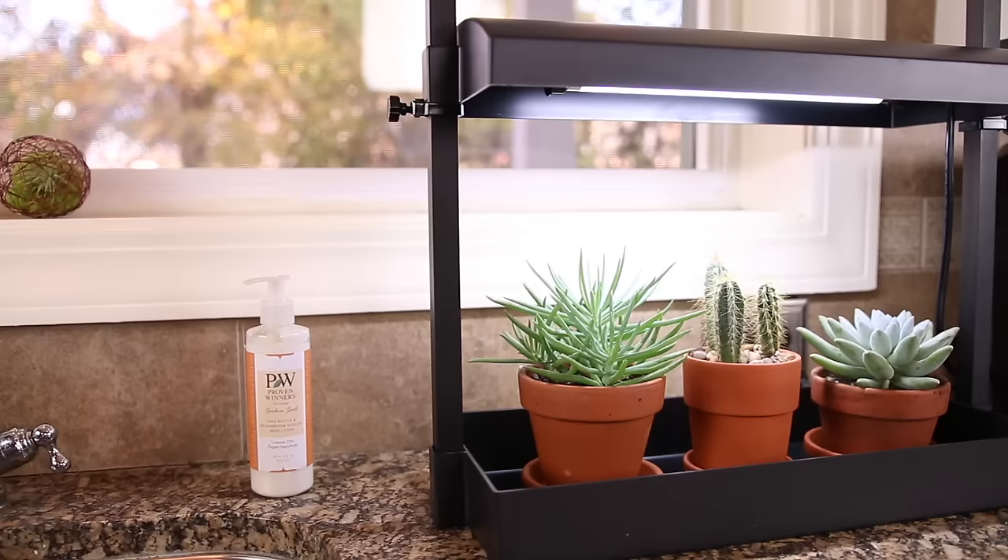Tip number six is light. You want to provide your succulents with at least four to six hours of morning light. In the summertime, you need to protect them from scorching afternoon heat because many varieties can sunburn easily. But on the flip side, in the wintertime, you may need to provide extra light when the days are shorter and the light is not as intense.